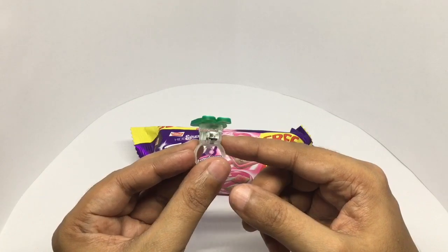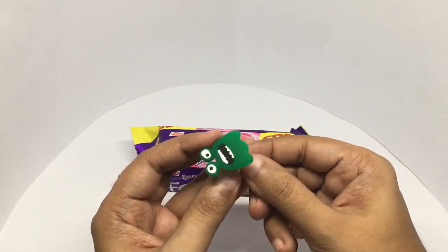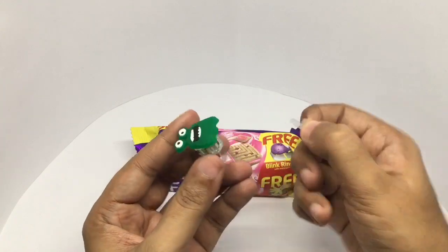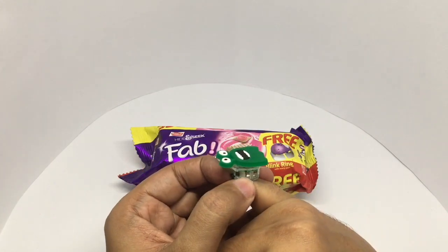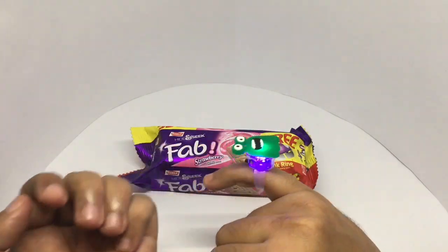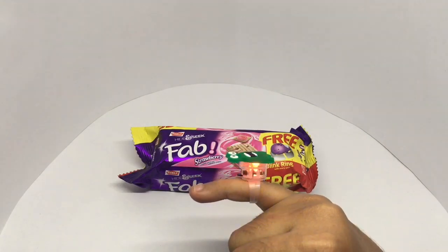It's made out of a soft material. Below you can see there is an LED with a battery in it. That's the blink ring — it glows.